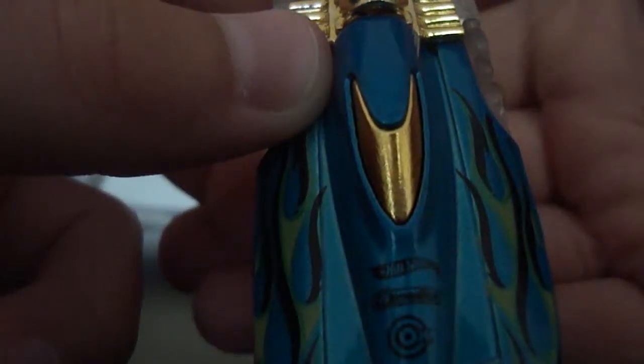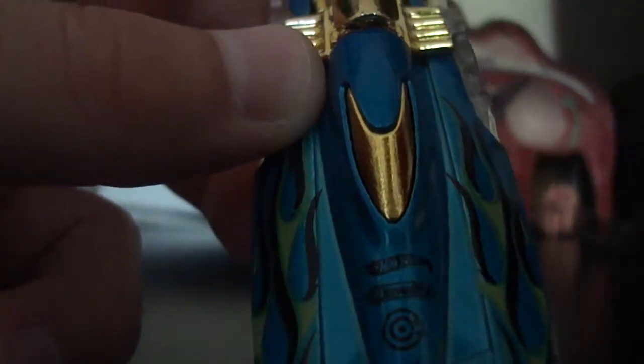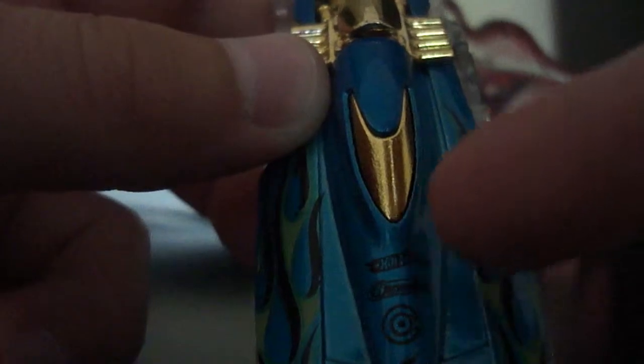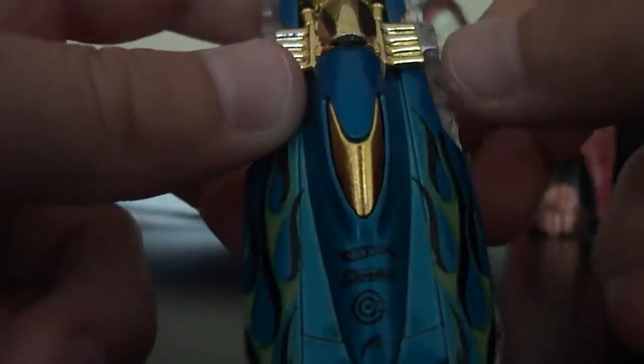I have no idea what's on there. Well, it says Hot Wheels right here. Let me do this with my pinky — right here it says something right there. Looks like Target right there, but it isn't. And right there I have no idea what that is.